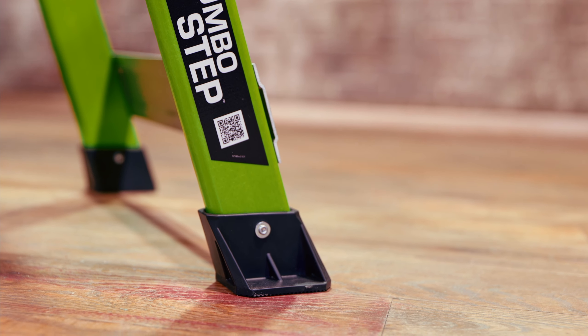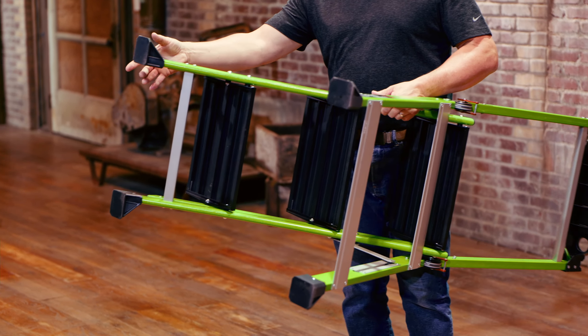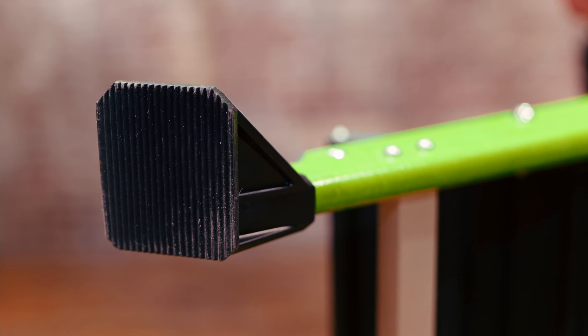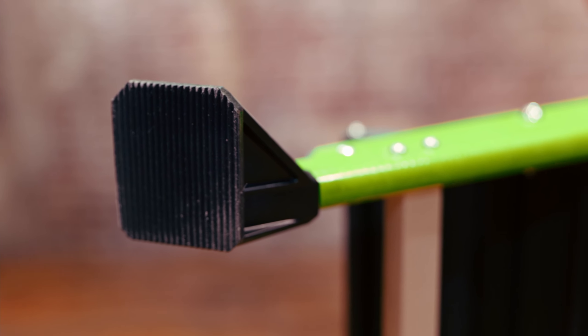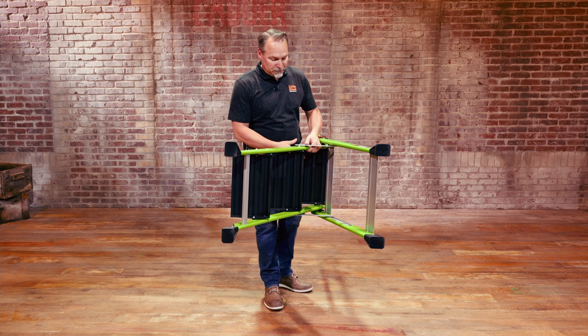You'll notice that down here at the bottom the feet are oversized for a reason. Not only for side tip stability, but in commercial or industrial applications they're going to place the ladder over metal grates or any drainage situations. These feet are also replaceable.